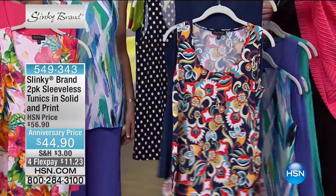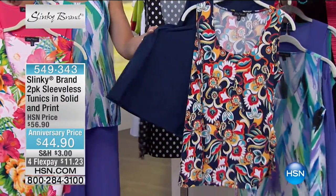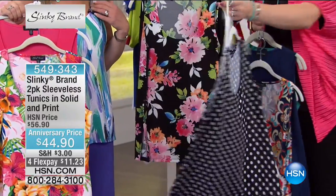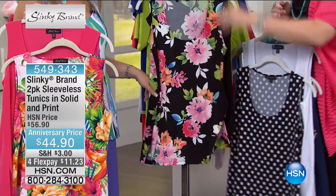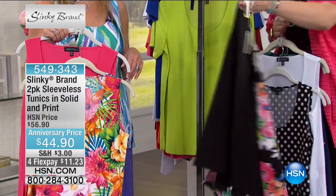Then we have it in your navy multi with the dark navy — that's almost a slightly paisley-like, isn't it, Jackie? And then we move into your polka dot and your classic white, so the polka dot's based in your black. And then the final choice is going to be your black floral with your classic black.